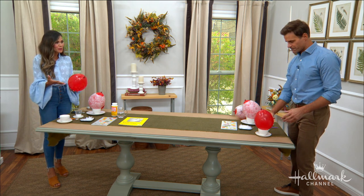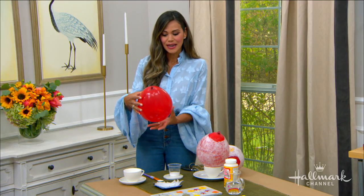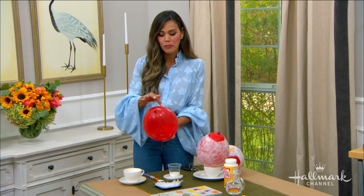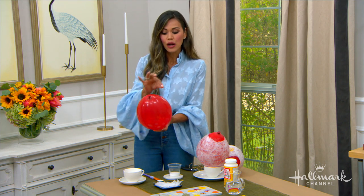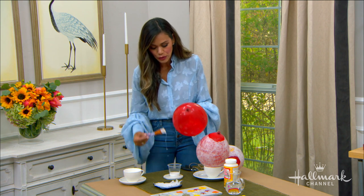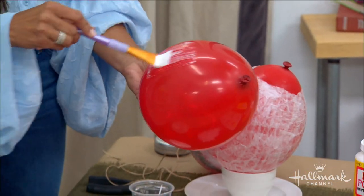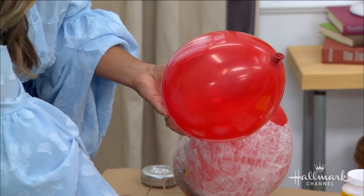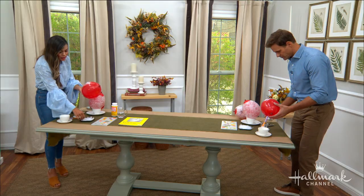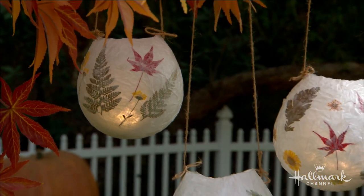Start by blowing up your balloon to roughly the size you want your lantern, then tie a little knot at the top. You can even use a marker to tag where you want to stop paper mache-ing. Then you're just going to add a little bit of glue to your brush, brush on a thin amount, and add your paper mache — these are just transparent clear squares — and you'll layer them over and over again.